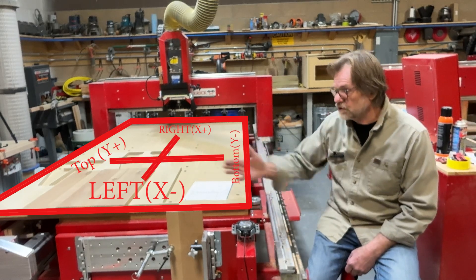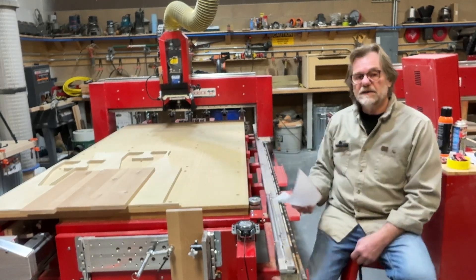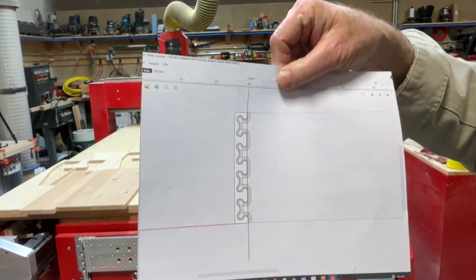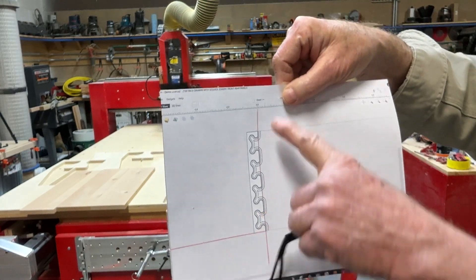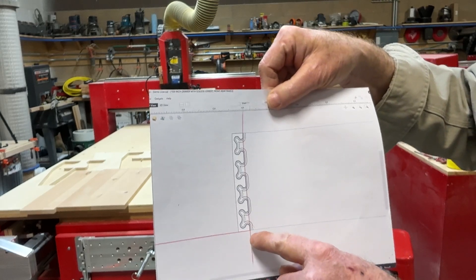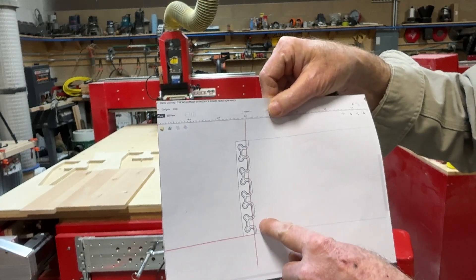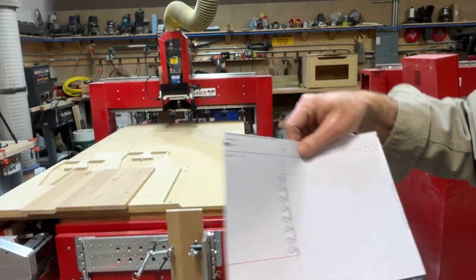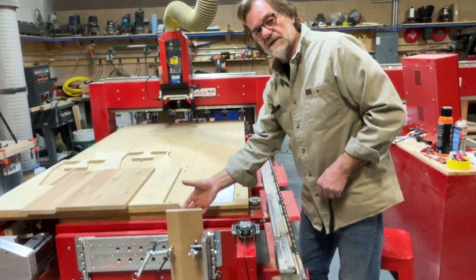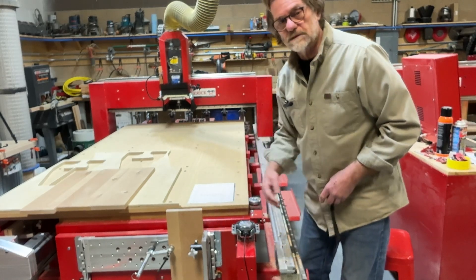The long axis is X and the short axis is Y. So if I look at my setup here, this is what it looks like on my screen — I've darkened the lines with some red pencil so we can see that this zero, what they call the XY origin, is on the right side of the part and at the bottom of the part. So that means it would be on the back side, the right side of the part, and this is at the bottom.